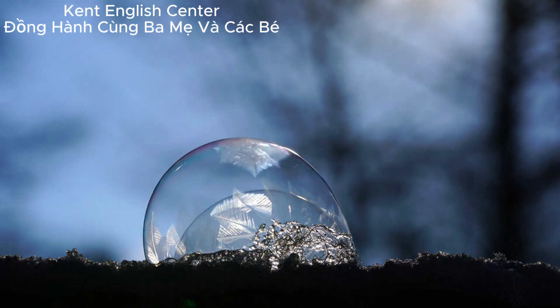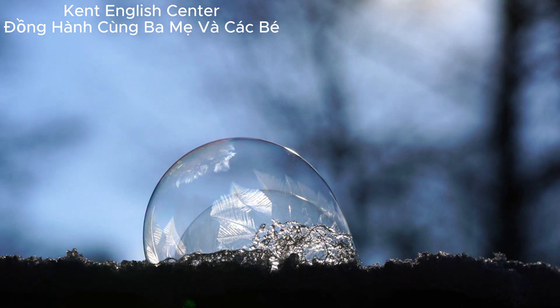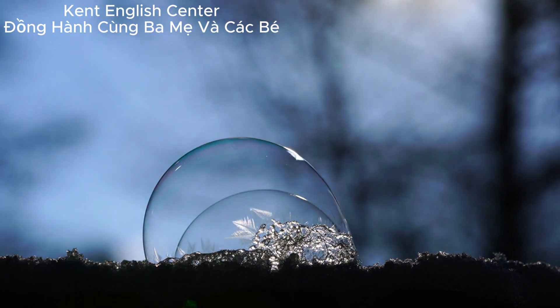The Venus Fly Trap has between four and seven leaves. The edges of these leaves have spikes like little teeth.